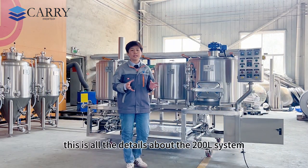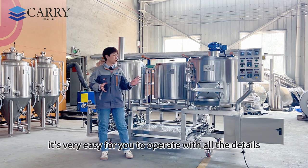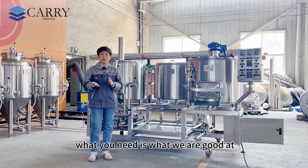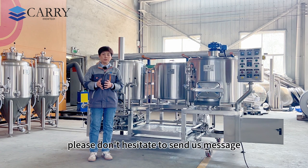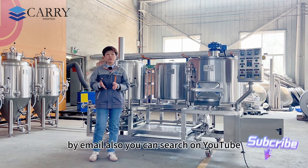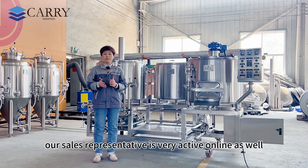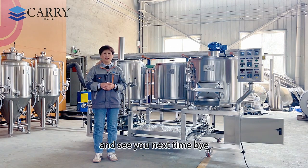Thanks for watching. This covers all the details about the 200 liter system. It's very easy to operate because we supply a turnkey solution — what you need is what we are good at. If you have any questions or queries, please don't hesitate to send us a message on WhatsApp or by email. You can also find us on YouTube, Facebook, and Instagram. Our sales representatives are very active and available online. Thanks for watching and subscribing — see you next time.